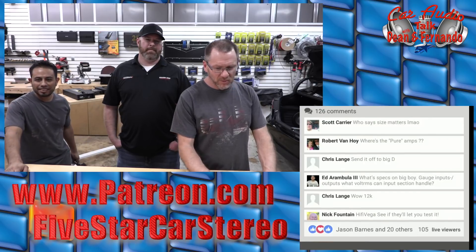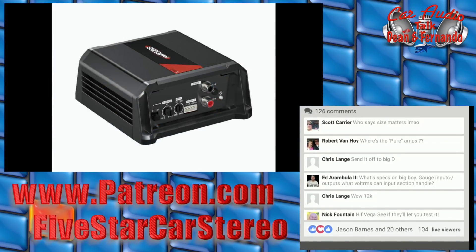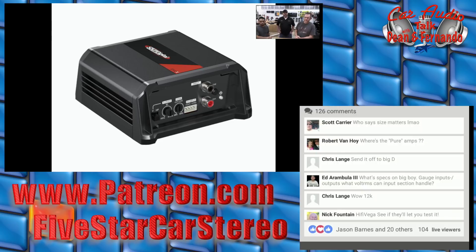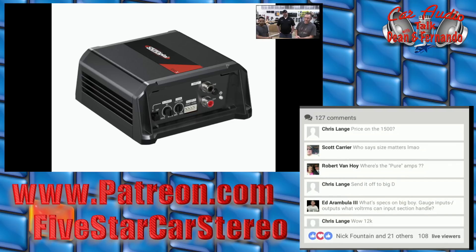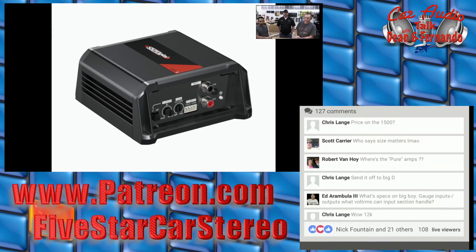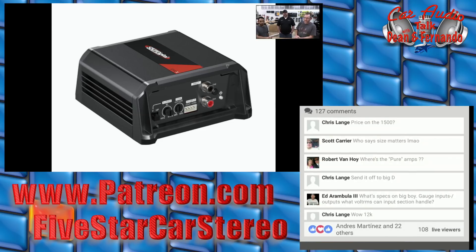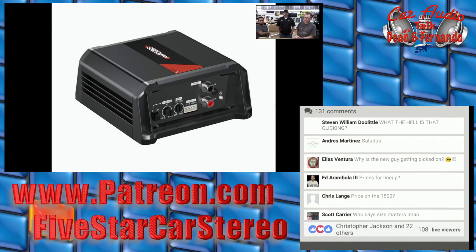Let's talk about Sound Digital for just a brief moment. One of the new products is this little guy — the 402 Evo X. That's one of the last for the Evo X lineup that was announced in 2020 or end of 2019. We were waiting on a little bit of technology to catch up because it didn't exist — we actually had to create it. This is the two-channel version of the 404, one of our most popular little amplifiers.